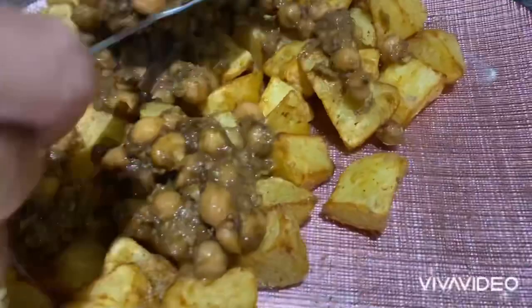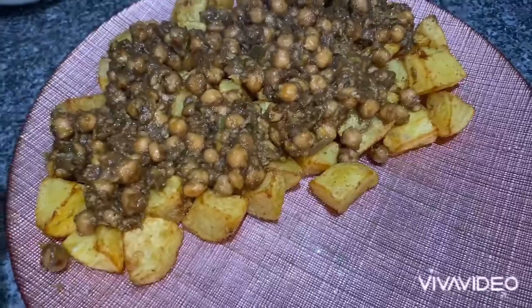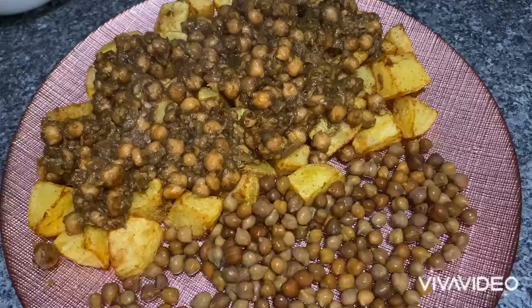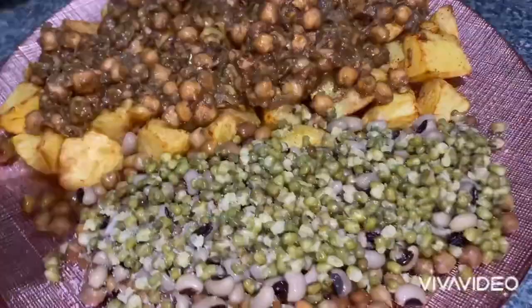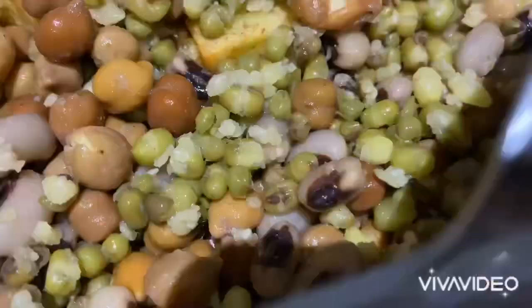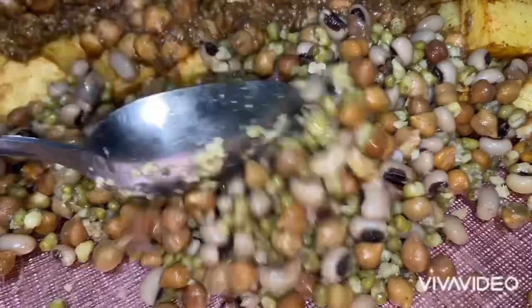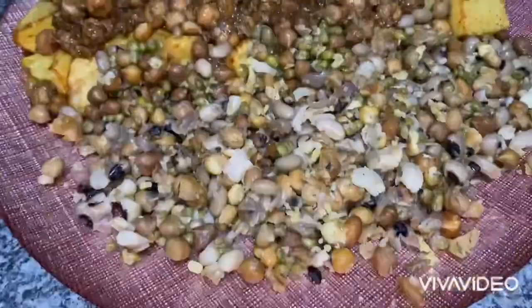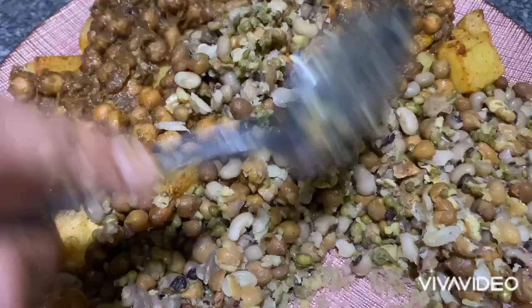The next step is to pour on the ginger — pour it all on. Now onto this side I'm going to pop in the cooked black chickpeas and white kidney beans, and green chutney, mango powder, chaat masala. Just mix this all in together — just like that. This is what it's supposed to be looking like when it's all mashed in together.